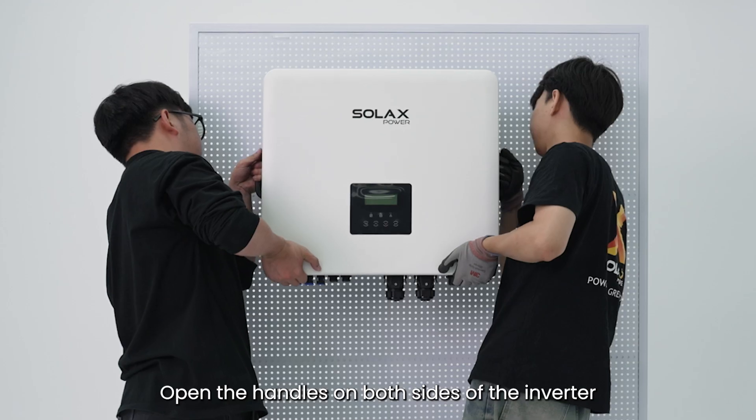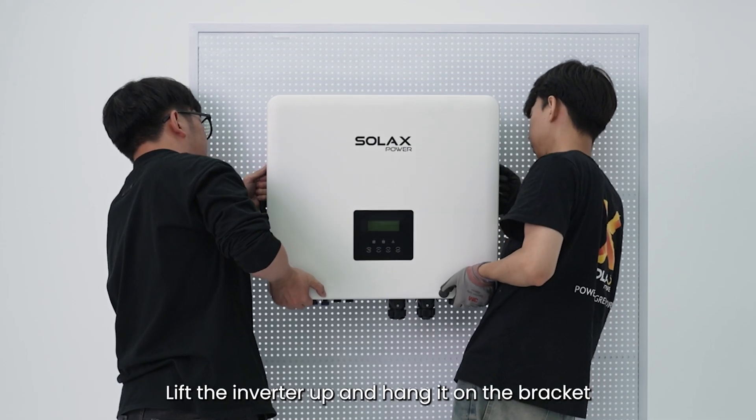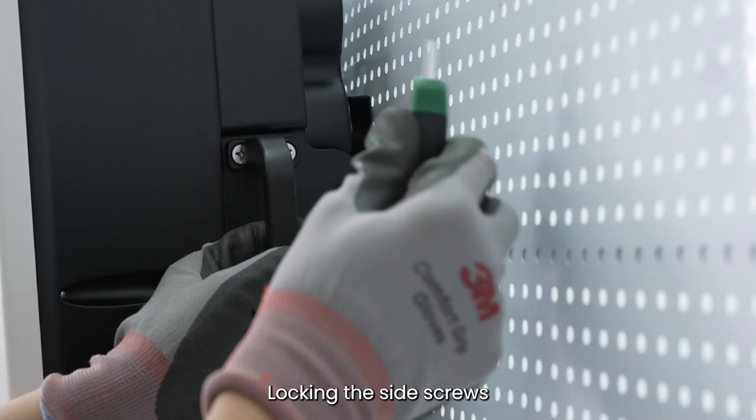Open the handles on both sides of the inverter. Lift the inverter up and hang it on the bracket, then lock the side screws.